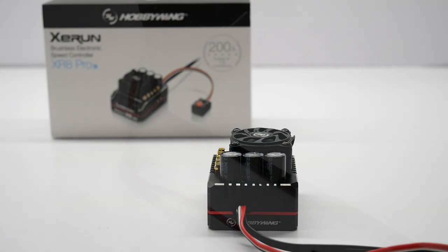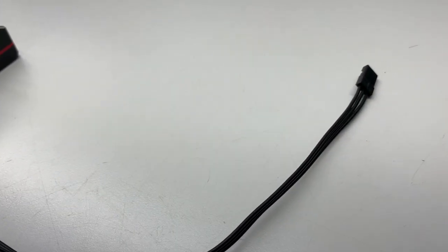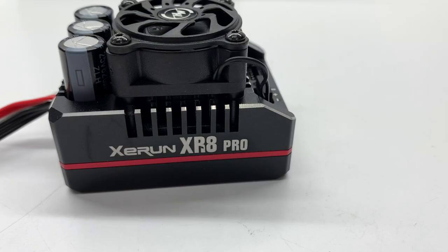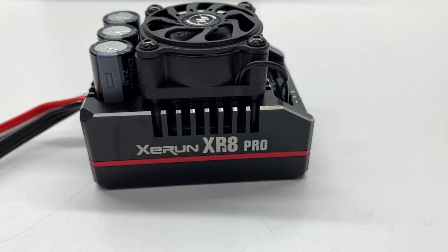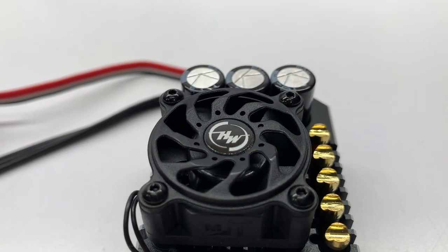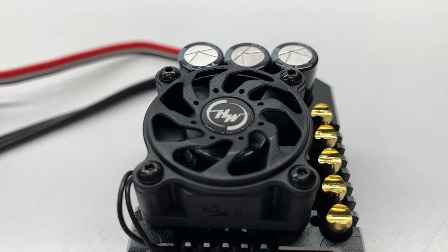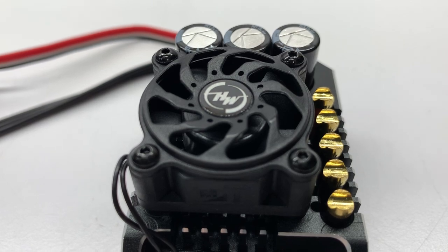Also, you do have a receiver lead coming off that's about 12 inches long, which is great for 8-scale applications. On the final side, you get lots of fins for heat dissipation and a good look at the fan — slightly different fan, a little bit taller, a little bit wider in diameter. It's sitting right on top of those heat fins and does have an aluminum piece on top to give you some protection from things flying in there and disturbing the fan from rotating.